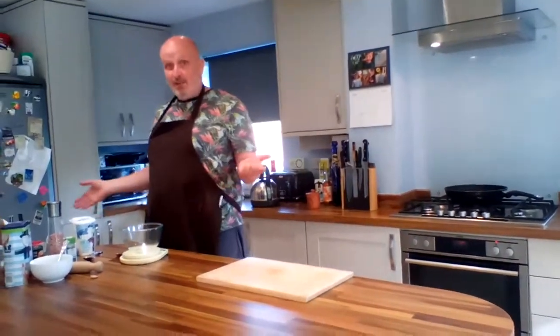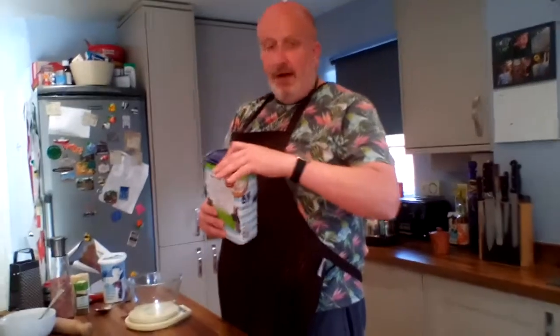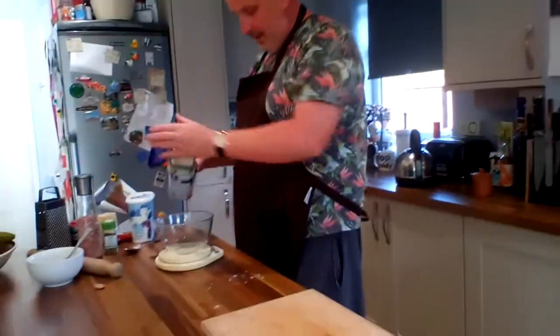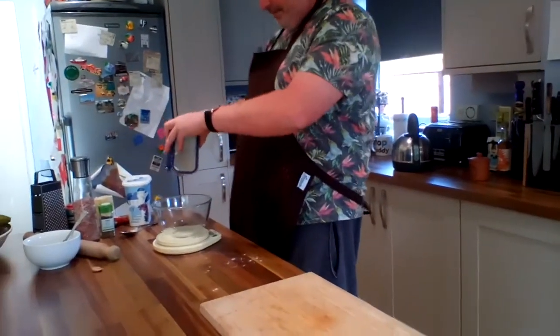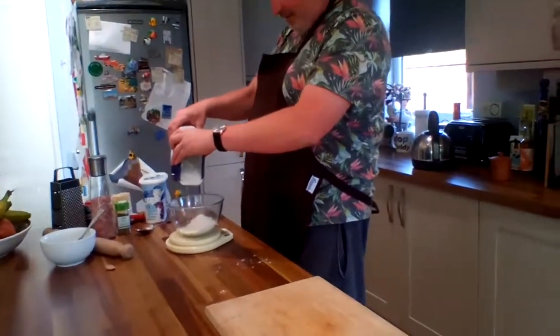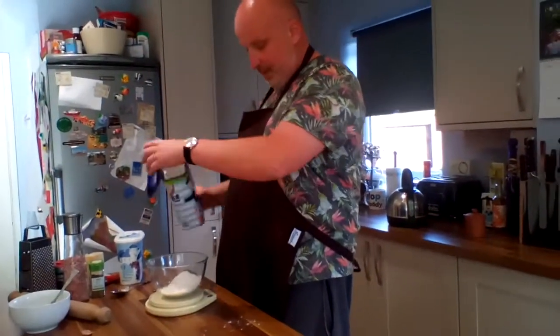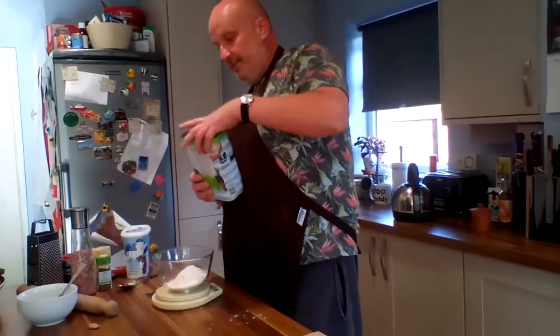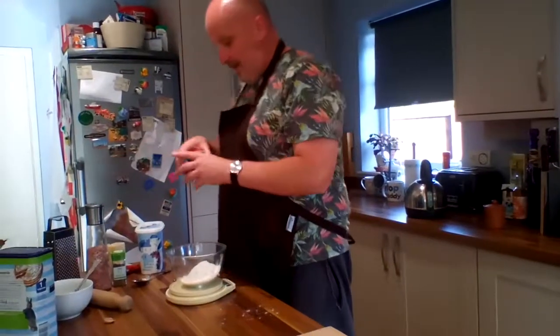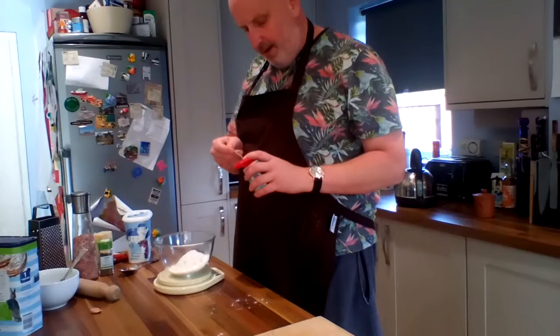It's basically a case of quickly banging it through the oven after being in the pan and it's done — 12 minutes. We're going to start with self-raising flour. 100 grams. So we've got 100 grams of self-raising flour, to which I'm going to add about a quarter of a teaspoon of baking powder. It just gives it a little bit more.